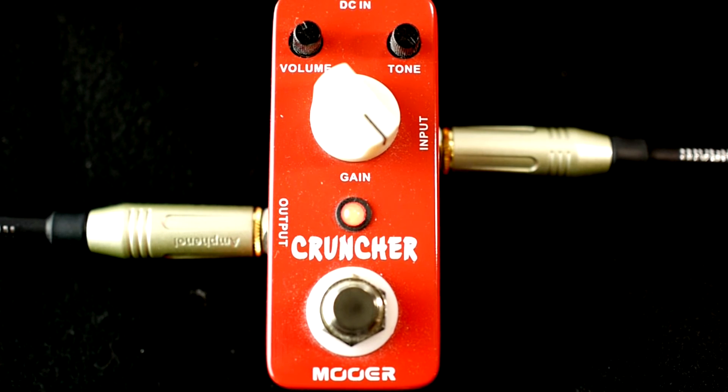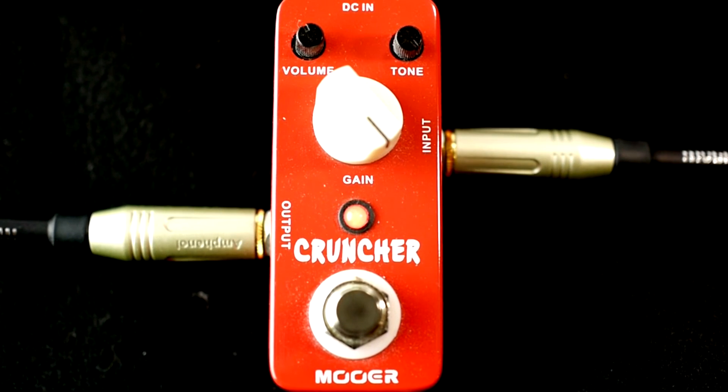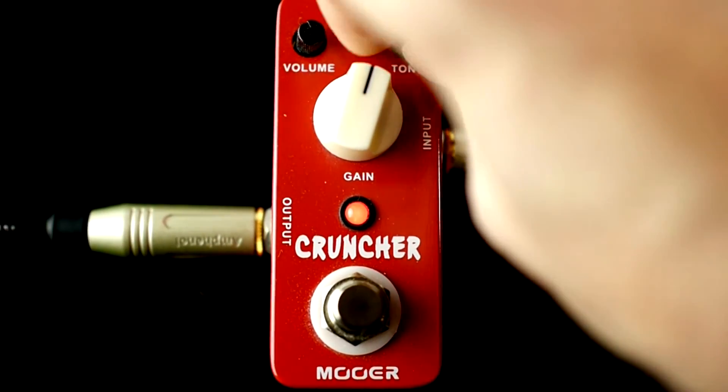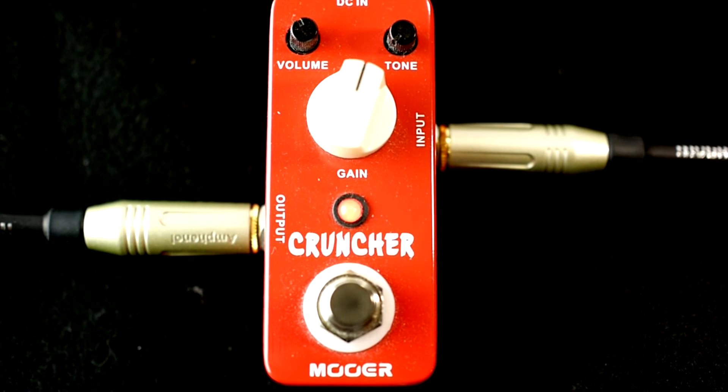And gain all the way up. Now go through the tone settings here. Tone right now is all the way down. The gain is about 1 o'clock.